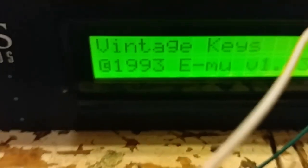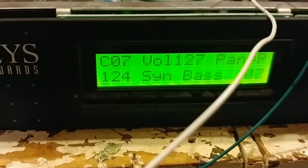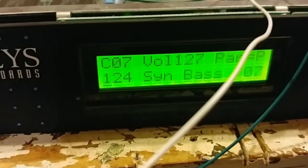Oh yeah, look at that! That is awesome. Now I'm going to plug into the headphones and play this thing.